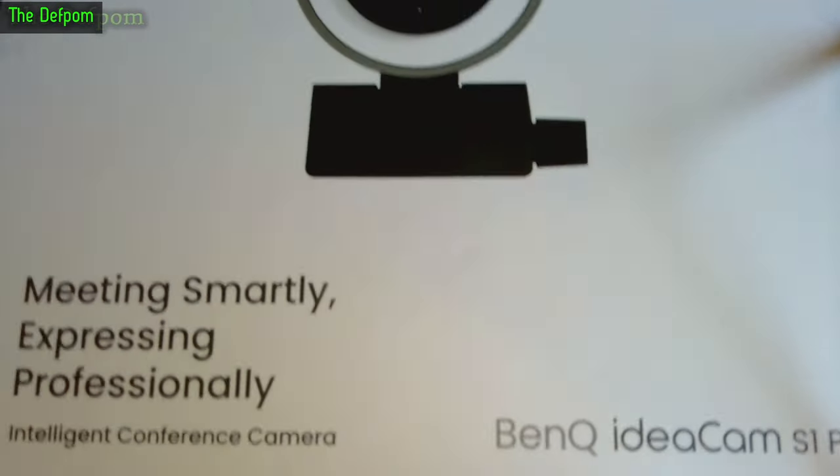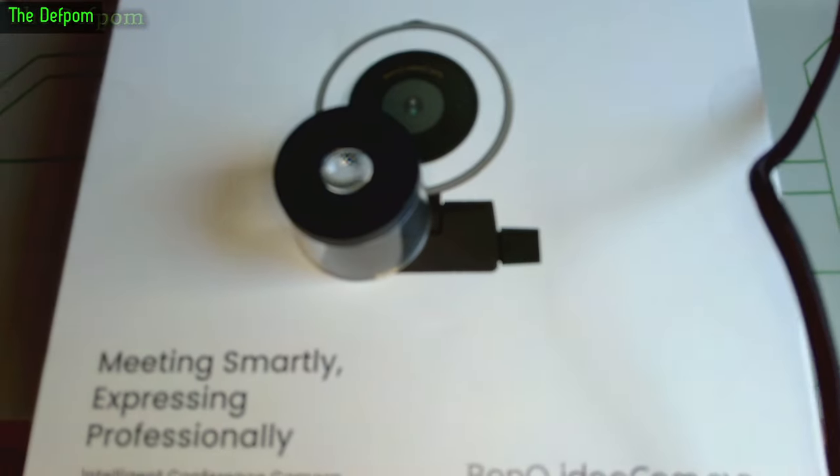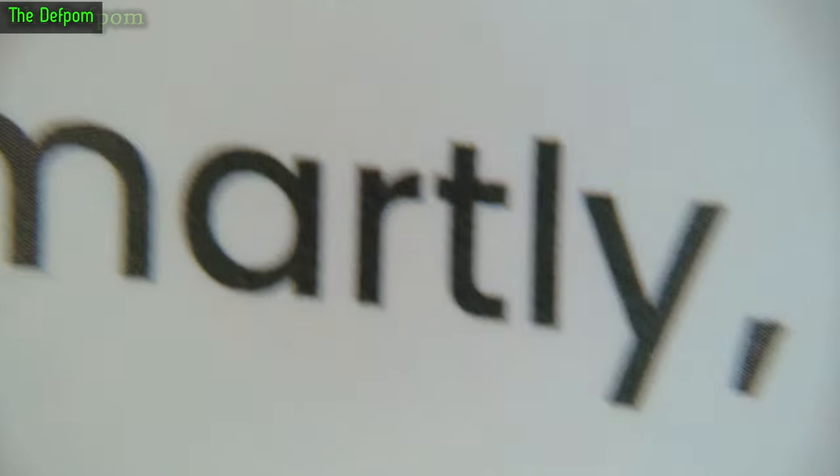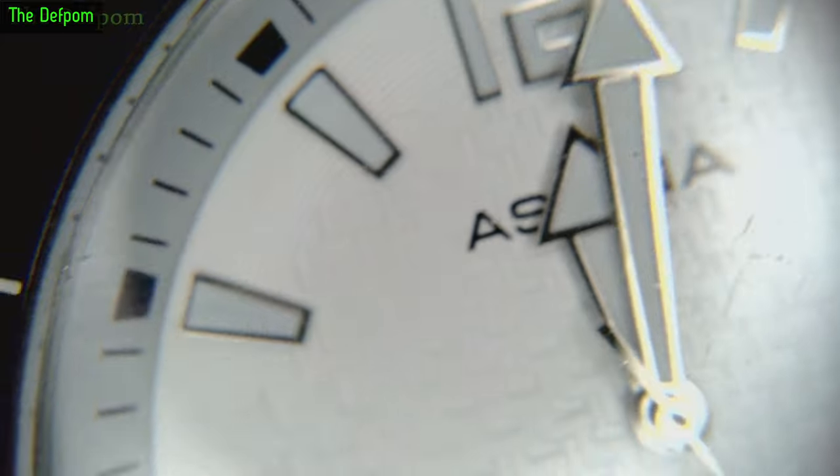Here's the 15x macro lens - it's magnetic and snaps on. With it on you can get really close to things. Right now this is basically on the surface of the box - you can see the dots in the print, how they make it up. You can't get too far away though - at about one centimetre it's already getting blurry, so it's about five millimetres working distance. If you're trying to examine something closely this would be really good - it's a unique feature. Personally I think it's too close for most uses.